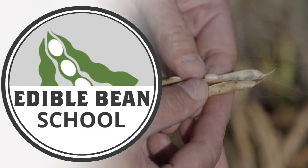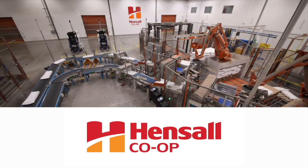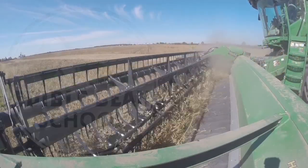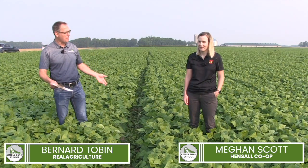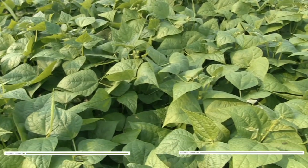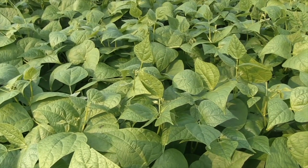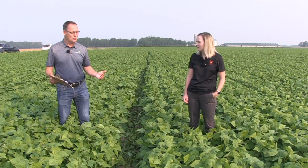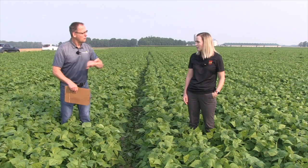The Edible Bean School on RealAgriculture.com is brought to you by Hensel Co-op. I'm Bernard Tobin. Welcome to the Edible Bean School. Today I am down in Middlesex County and I'm joined by Megan Scott from Hensel Co-op. We're looking at an awesome field of white beans and I want to talk about fungicides today — it's been wet, and fungicides are going to be really important. It's a big question for growers. First of all, why are fungicides so important to the success of white beans?